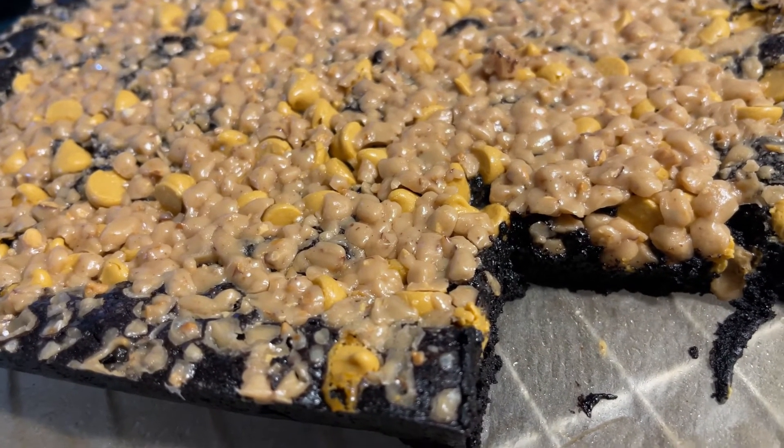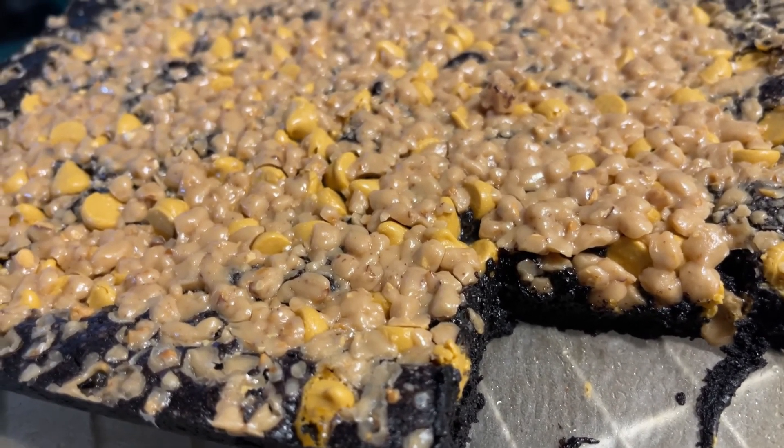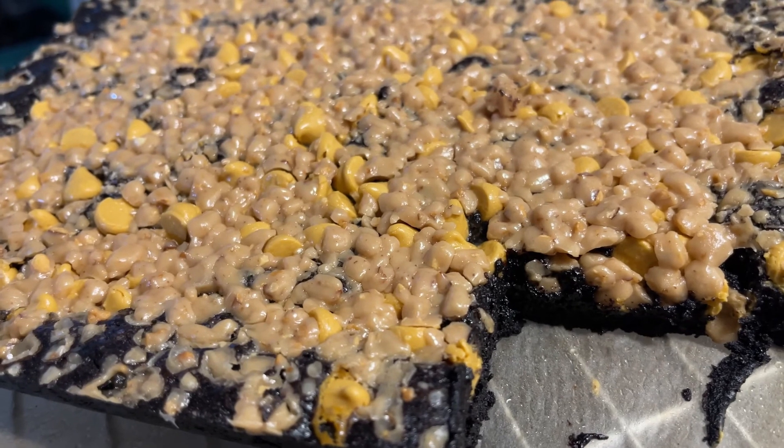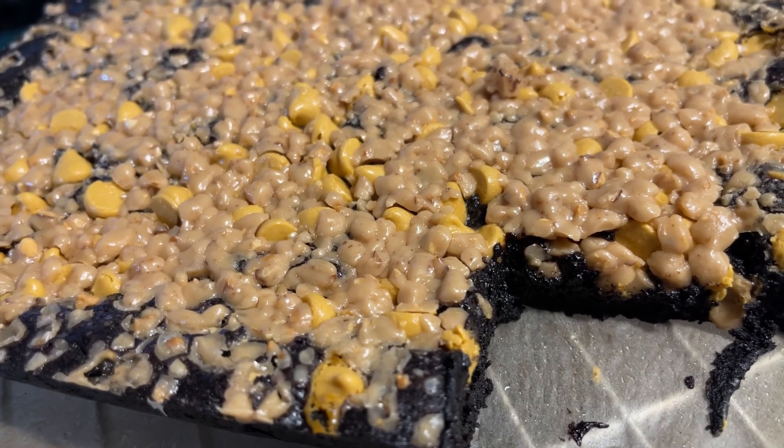It came out pretty good. I'll share the recipe and I hope you guys make some and enjoy them. Take care everybody — god bless you, I love you, be safe, be well, be happy.